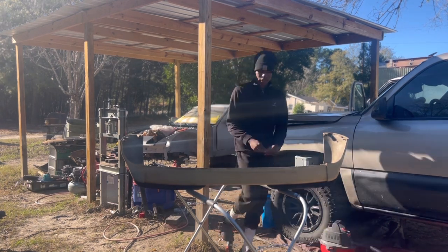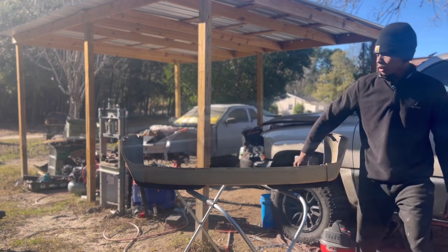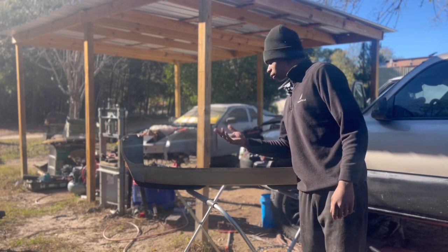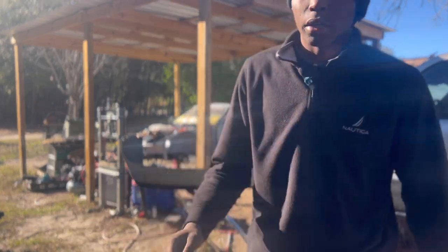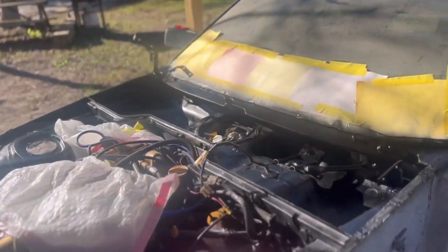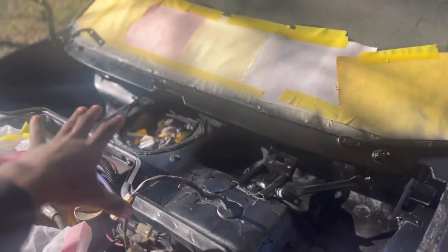So this is going to be fun taking apart a 10mm. I got like 1, 2, 3, 4, 5, 6, 7 bolts that I need to take apart, so this is going to be pretty fun to get into. And as you can see we got all this painted black.